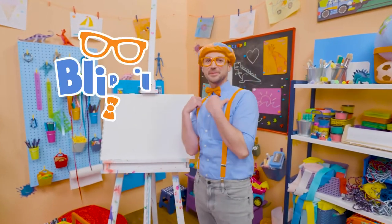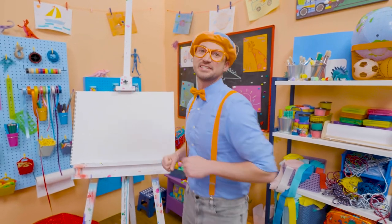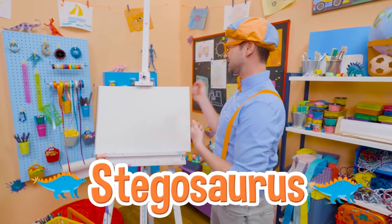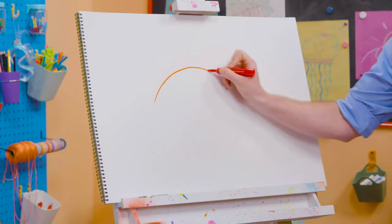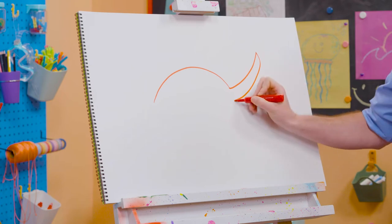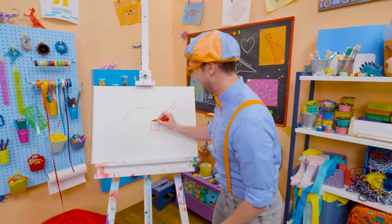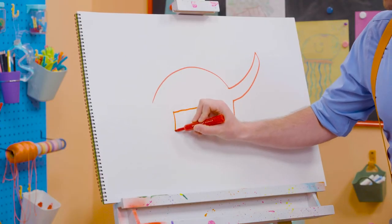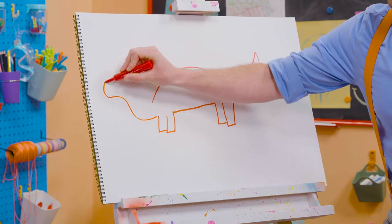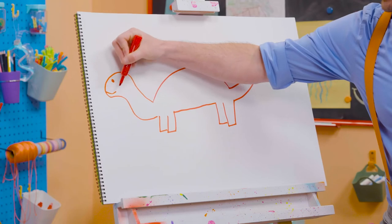Hey, it's me, Blippi! And today you and I are going to draw a dinosaur — a dinosaur with plates on its back and spikes on its tail. You guessed it, a stegosaurus! To draw a stegosaurus, let's draw a curved line for its back, and then a curved line for its tail, just like that. And then let's go down and draw four legs, because stegosaurus has four legs, and then a straight line for the body, two more legs to complete the four. And then some curved lines for the head. Can't forget about the circle for the eye, and a little smiley face!